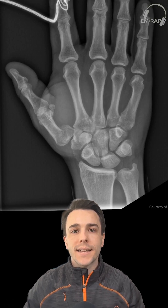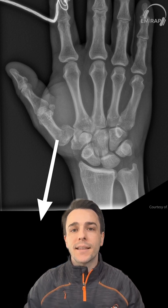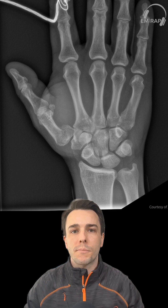There's a really strong tendon attached to a muscle known as the abductor pollicis longus that can pull that fracture fragment down, making this quite unstable and very difficult to reduce. You can splint it, but you should be talking to your orthopedic colleagues about possible pinning or open reduction internal fixation.